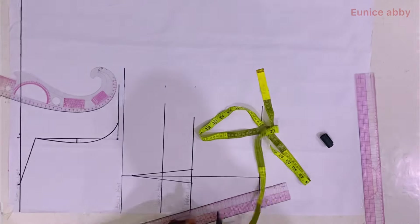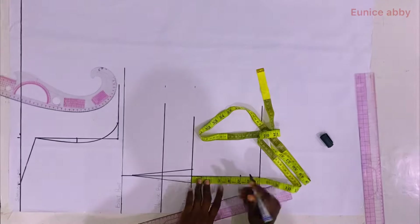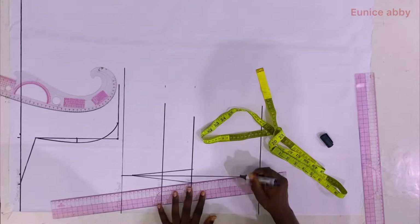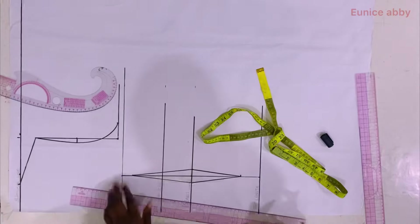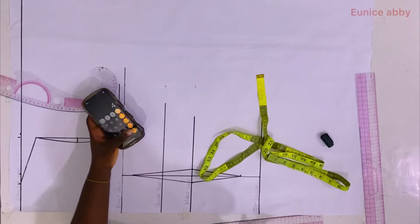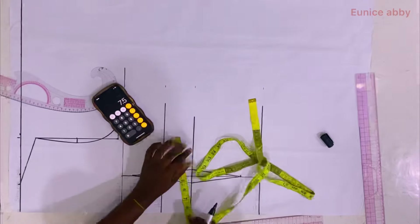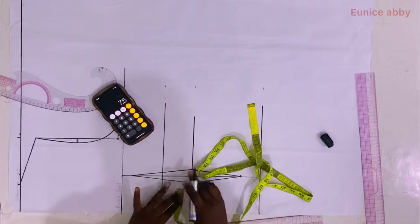The next step is to decide how long the dart should be from the waistline. I decided to use 5 inches and connected the point as shown. Then I divide the waist circumference by 4. My waist circumference is 30, so 30 divided by 4 gives 7.5, which I marked.